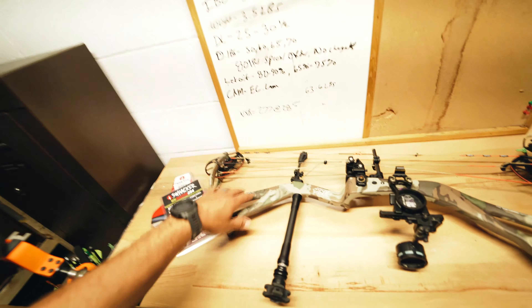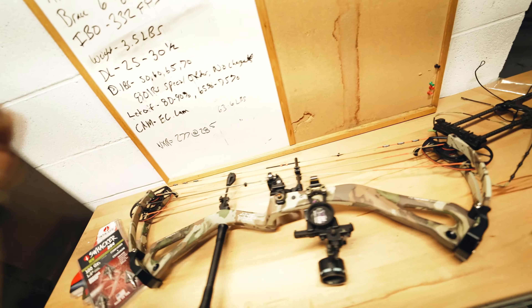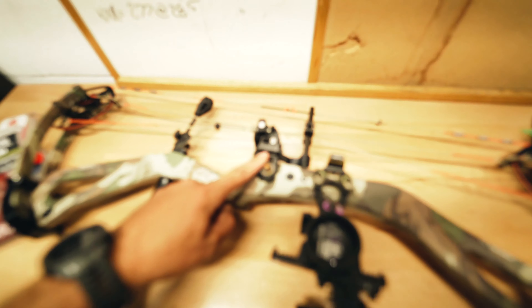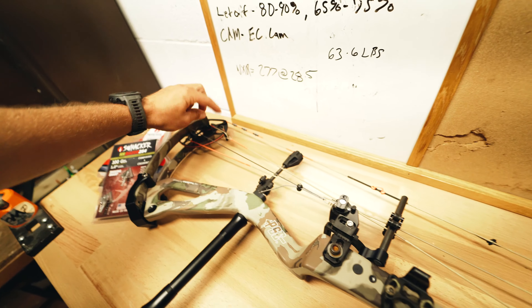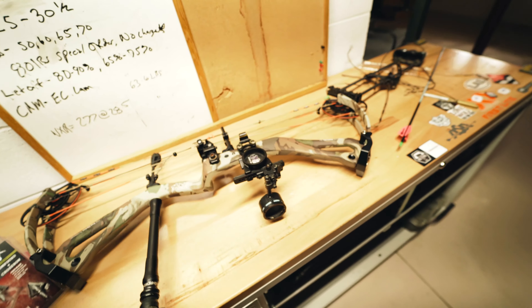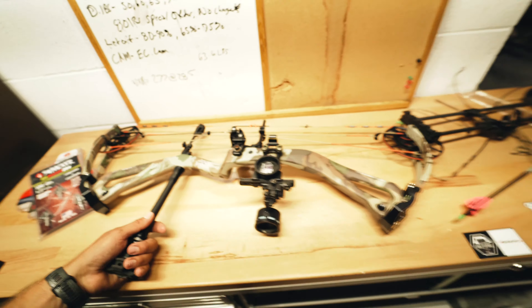I'm running the PSE Carbon Stealth Mach 1 — it's a 32-inch ATA bow. I used to run longer bows but now I'm more into the 32s. I'm running ABB Platinum strings — shout out to ABB, I think they're the best strings in the game. I'm shooting the Hamski Hybrid Hunter rest, been shooting it for years. Running the Spot Hogg Fast Eddie sight with First Light Fusion camo — that sight is literally bulletproof. I really did drop it out of a tree once.